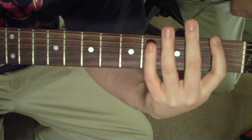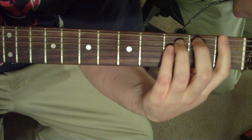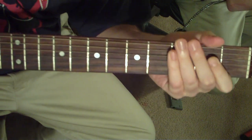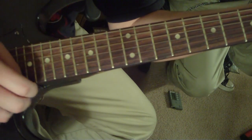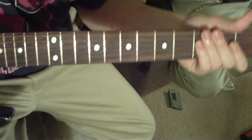Just let those power chords ring out. It's going to be F, E, B flat again. And then it kind of dive-bars it, so if you have a whammy bar, you're going to want to kind of dive it a little bit as you're holding that B flat.